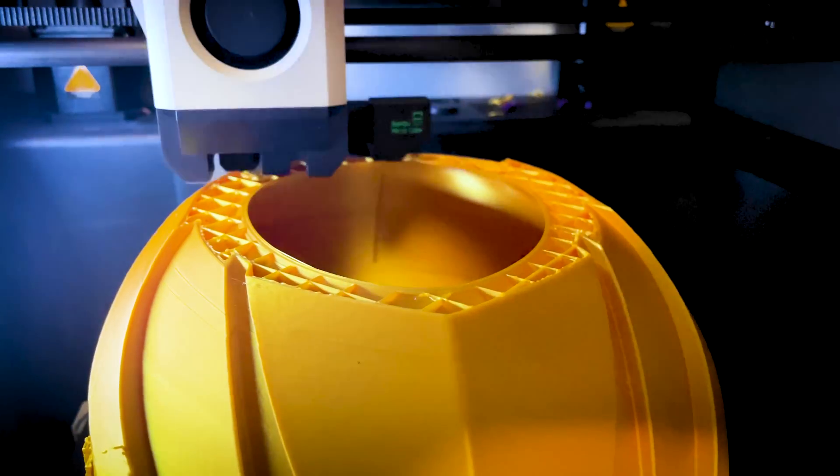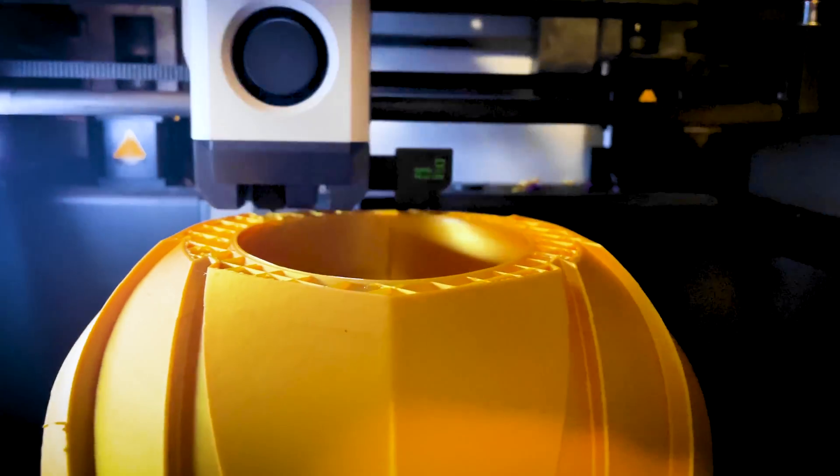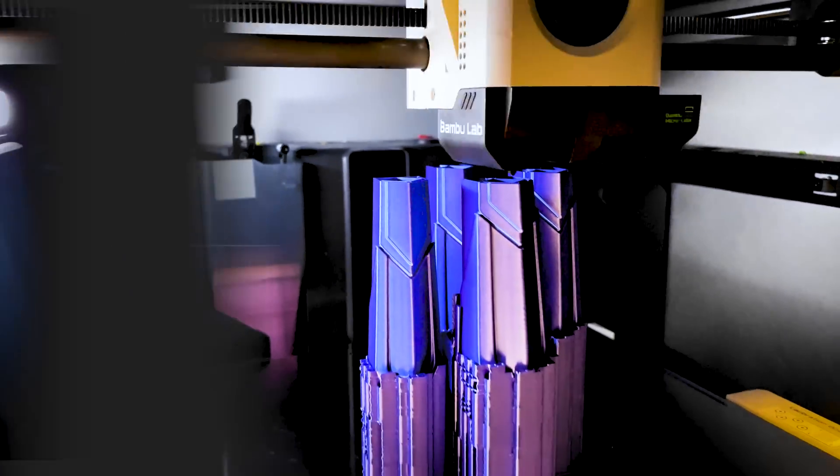I had this crazy idea where I wanted to see if I could 3D print a full helmet in less than 24 hours — and yeah, I'm probably going to cheat on this challenge as well.